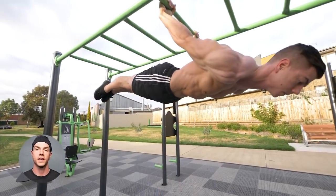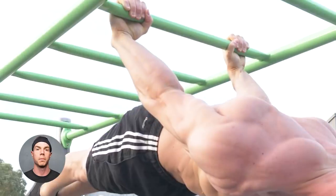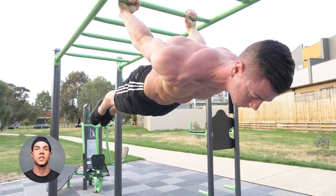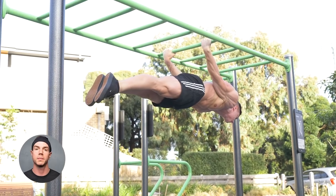Back levers are effective — the tension comes from the straight arm contraction. Our biceps are working as shoulder flexors, hands towards waist. Back levers can be done dynamically or isometrically.